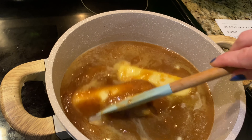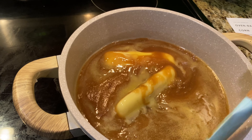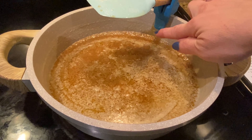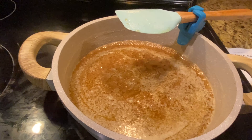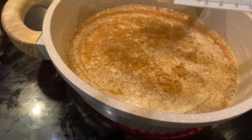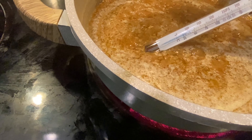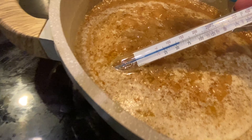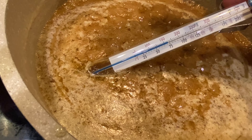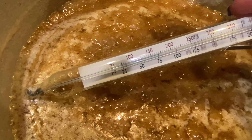As your sugar mixture starts to melt, go ahead and give it a little stir every once in a while — you just want to make sure you're getting that sugar dissolved and the butter mixed in and incorporated really well. We're starting to get just a little bit of bubbling and I'm going to be checking the temperature. You can start seeing some bubbles coming to the surface. Place the thermometer in — you don't want it to touch the bottom of the pan, just inside the sugar mixture.